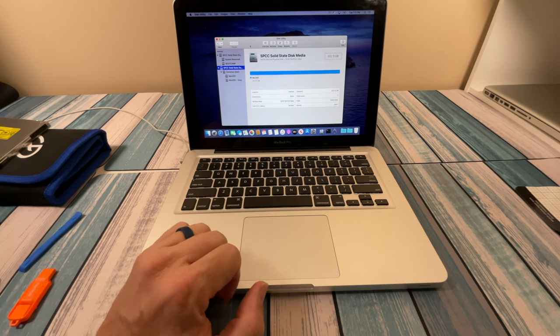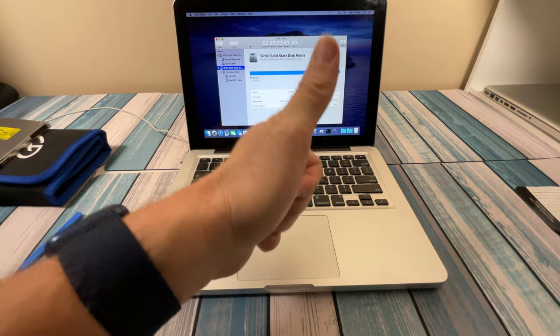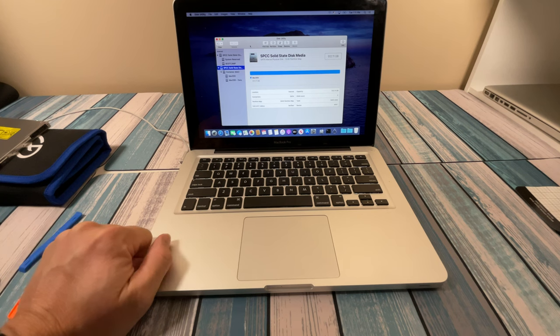I'm going to chalk this up as defeat, but I do have some ideas to push forward with this plan. We're going to call it a video here and come back with a Part 3, hopefully with a happier ending. Thank you so much for watching, and thank you for watching me fail - big thumbs up for that. Go ahead and hit subscribe so you can check out that next video. Thanks again for watching - until next time, peace out and geek out!